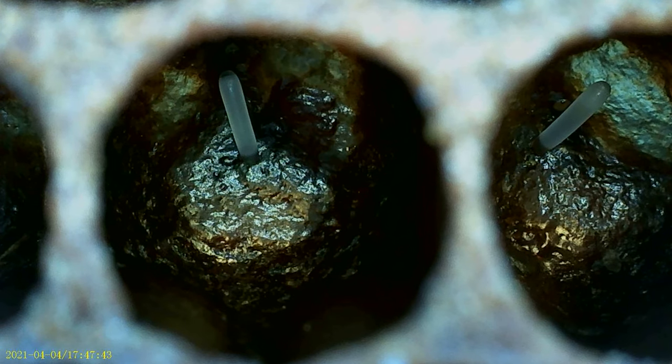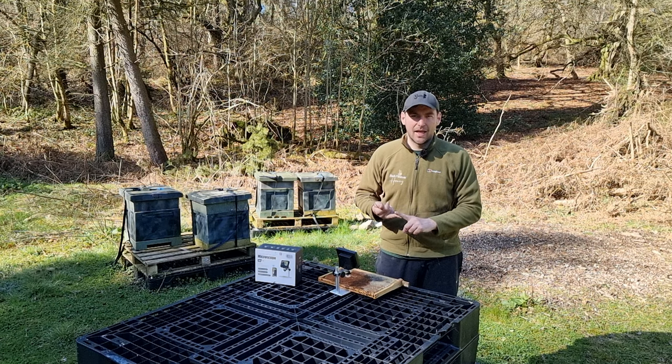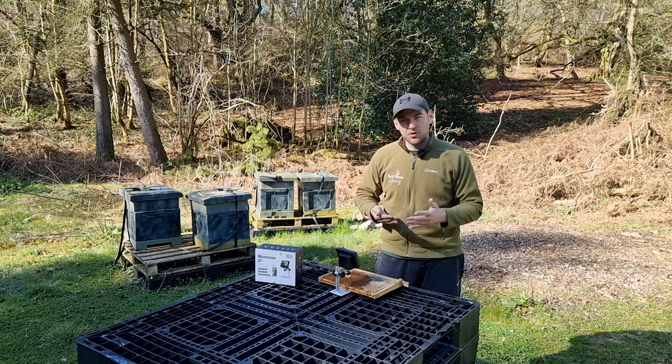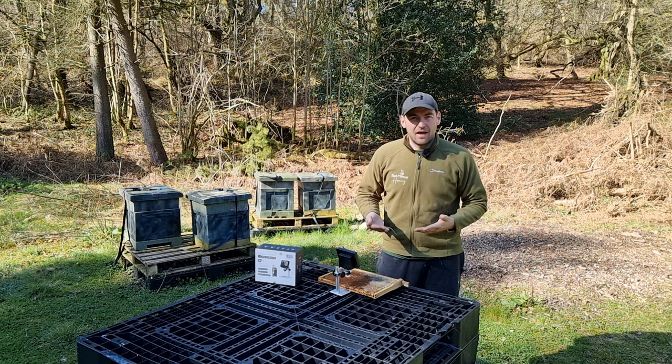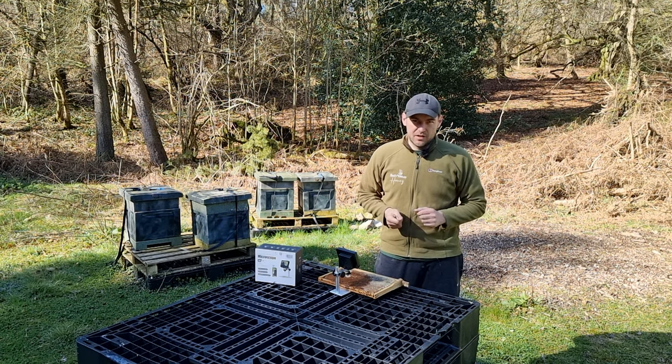What you're looking for is individual eggs in the cell. As soon as you start to see numerous eggs in the cell, then you've got a little bit of an issue - you're probably looking at either a misfiring queen that might sort herself out, or more likely laying workers. So this is what you're looking for: one egg in the cell, preferably in the middle. Doesn't really matter where it is, but it makes it a little bit easier to spot if it's in the middle.